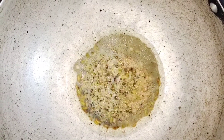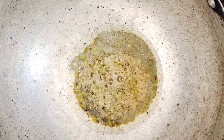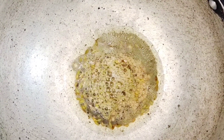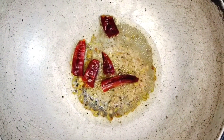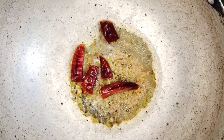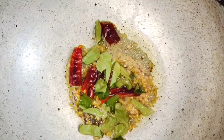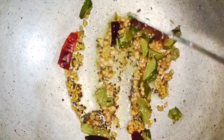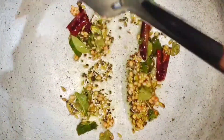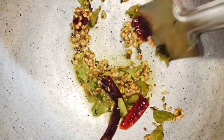Once the tempering is fried, we're going to add the onions. Whenever you're adding the tempering ingredients, fry them at a low flame — if they get burnt, it will not give you a good flavor. Now add two red chillies and a few curry leaves. Add a pinch of salt so that the curry leaves and chillies fry well. The tempering ingredients should not get burnt — they should give a good aroma when fried at a low flame.